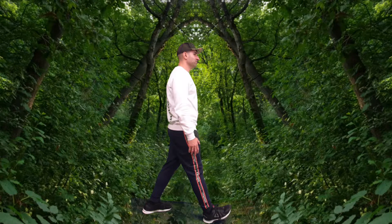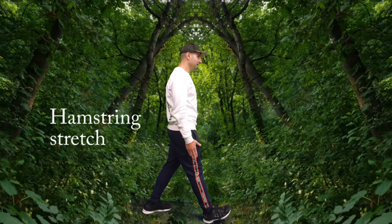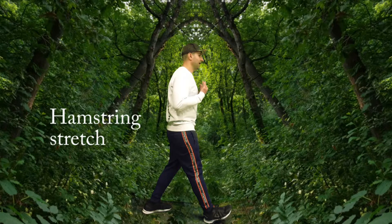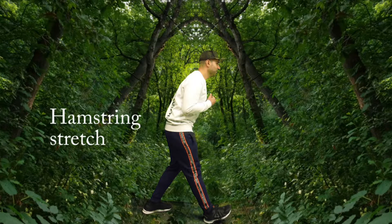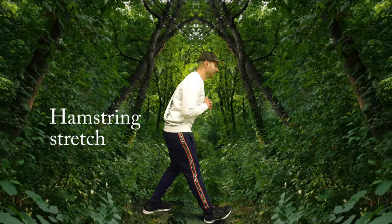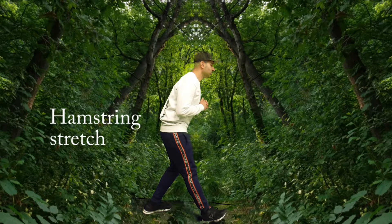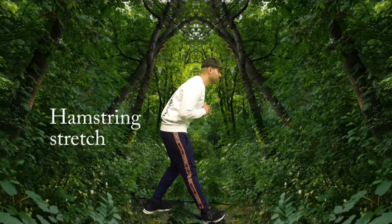We're moving now to our hamstring stretch. We're going to move our right leg in front of us, keeping the knee straight. The back leg just a little bit behind us with the knee bent. We're going to move the upper body a little bit forward — you should be feeling a stretch in your right hamstring. Then rotate your right foot to the right and to the left for about 12 repetitions. If you don't feel the stretch yet, just bend your body a little bit more toward the floor.